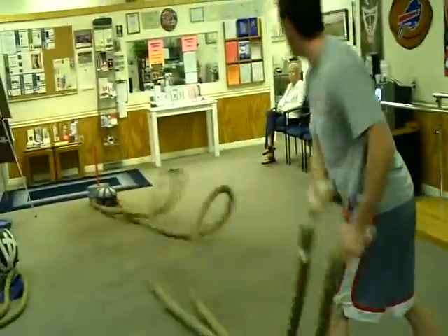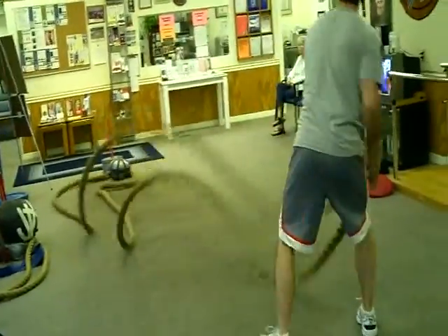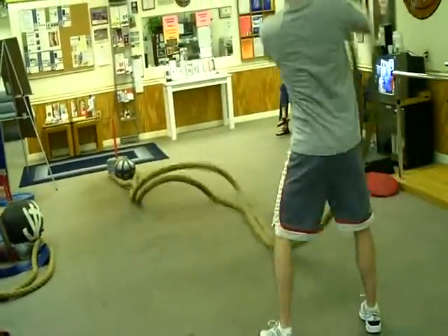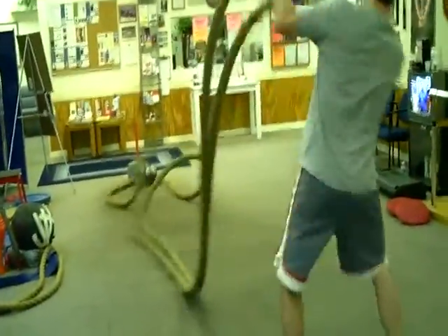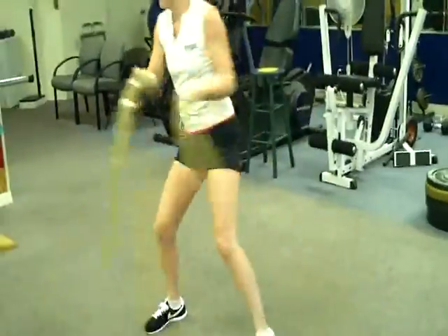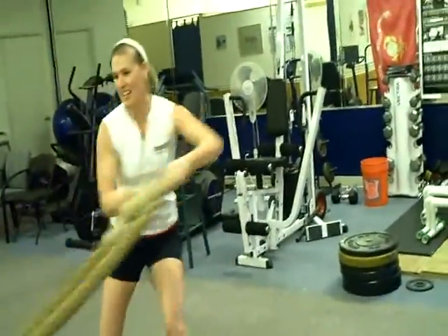Just try to make the coil move all the way down the end of the wave. Just drive it back and forth. Tell Elizabeth she has some good core strength in the end, so that's good.